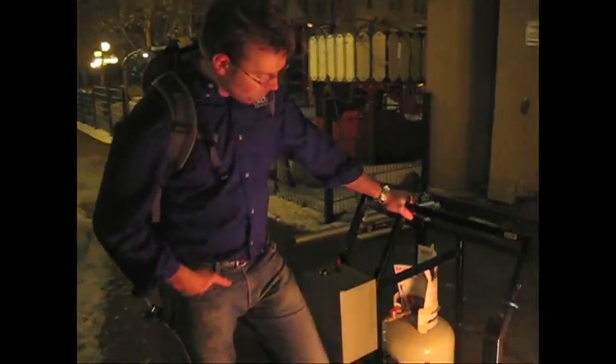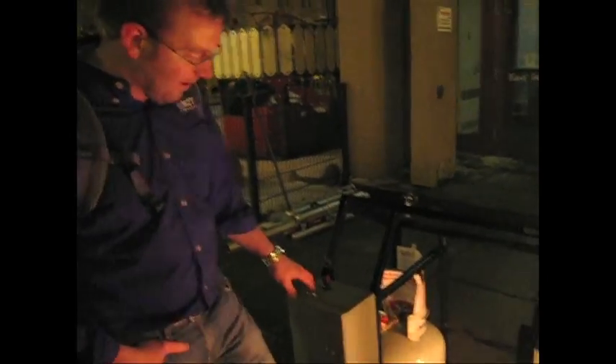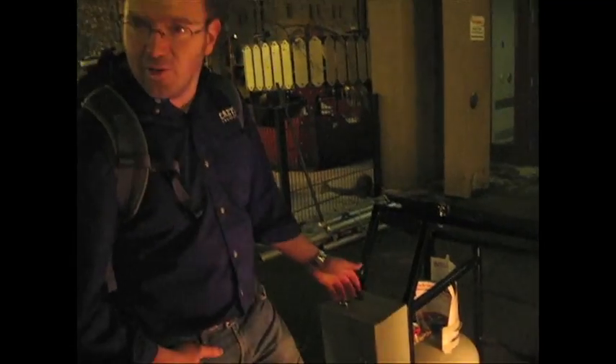But luckily, we've got some safety features on it now, like a shutoff valve, so we don't burn the garage down. Tell me about some of the safety features. We have a shutoff valve so that if our valve out here fails, you can manually turn off the gas flow. The fire button here is a momentary button, so when you take your finger off it, it's not going to fire anymore.